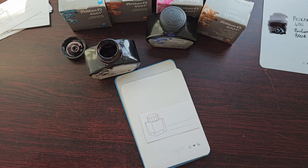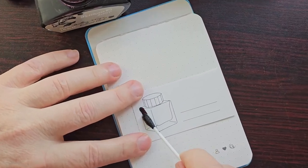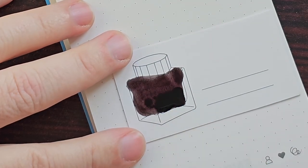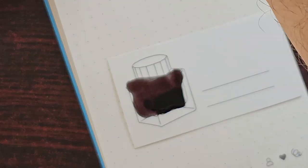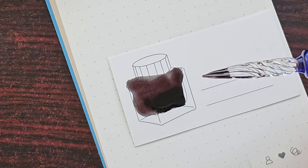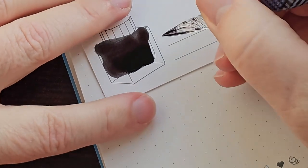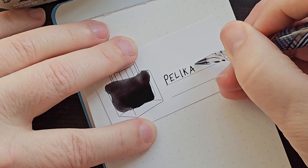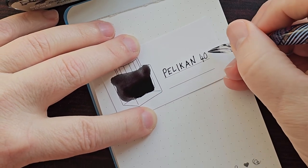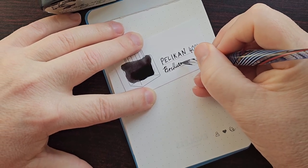On the Wearingeul card — it's more of a card than thin paper but very nice for this kind of thing — we do the swatch with a little bit more ink, which gives an idea of what a wetter pen or broader nib would produce as opposed to a thinner or drier nib. In the writing sample you can really see how smooth and saturated that ink is. It compares very well with any of my other black inks — I think it's a pretty good standard black.